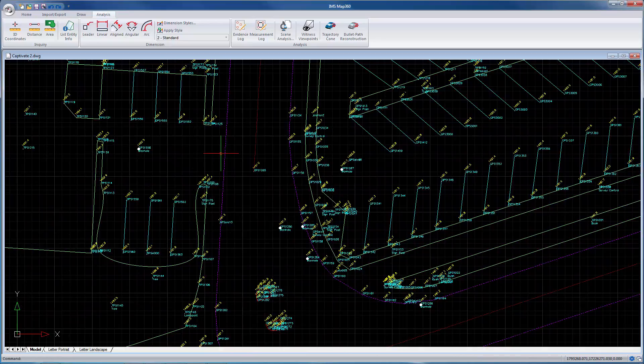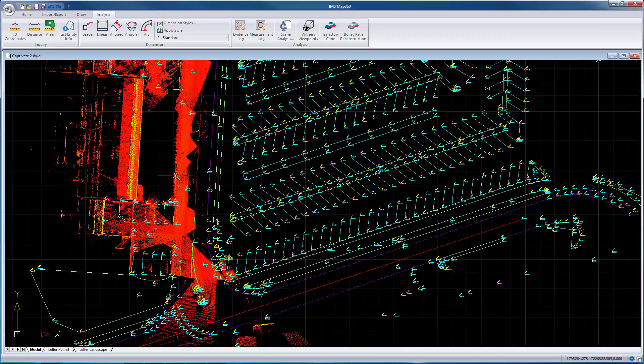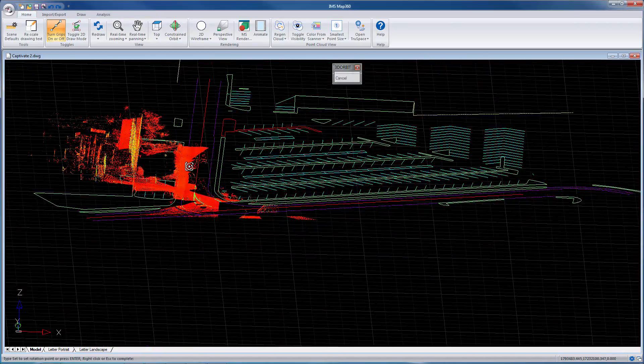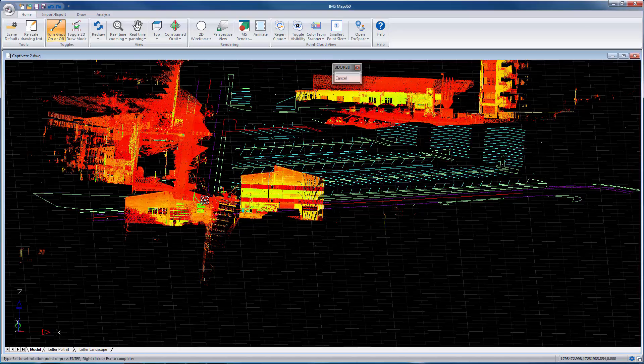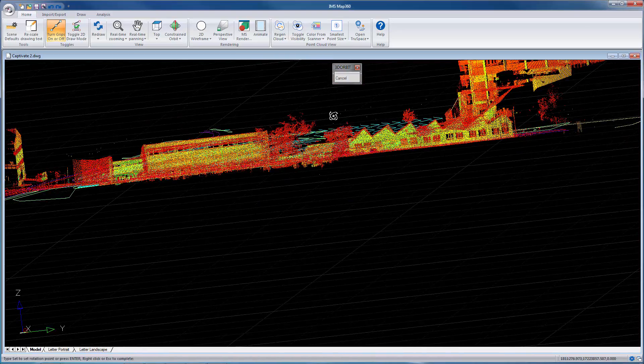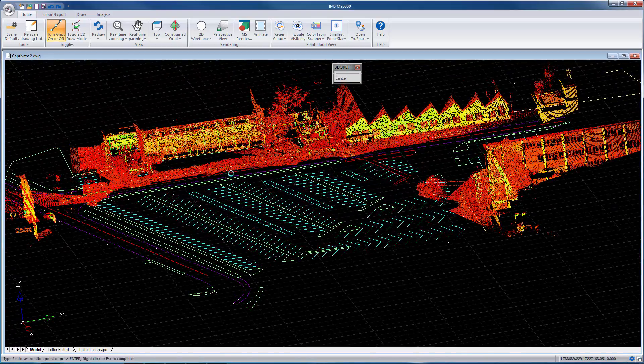Because we've got a point cloud in here, you can see it automatically regenerates as we zoom in and out. When you rotate this, you're going to see the line work is all at elevation in 3D space, and that's because I had my automap set up to do that.